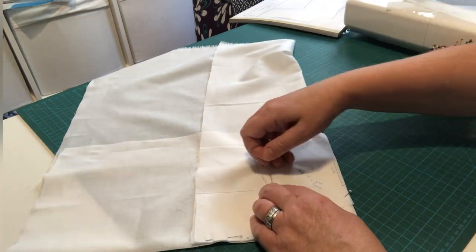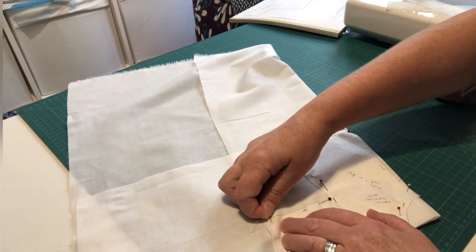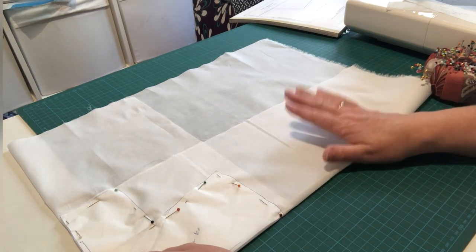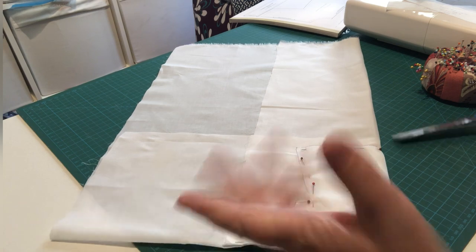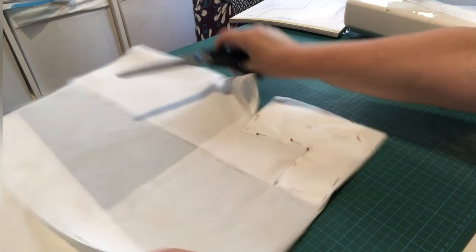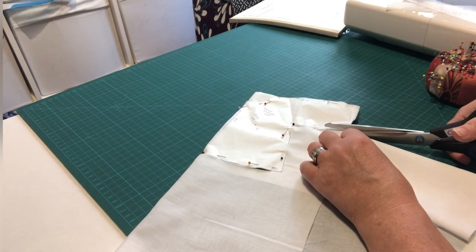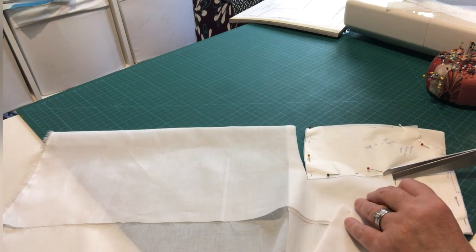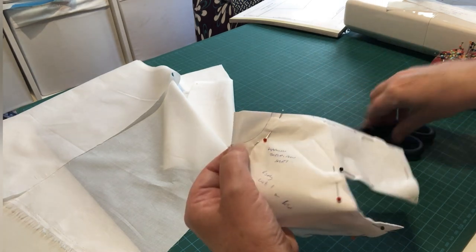We'll pin along here and up to the side as well. We're just going to cut out the shirt for now — we've got plenty of fabric for the tie so we don't need to worry about that yet. Let's get our scissors and cut out this piece of fabric. Once we've cut that out, don't forget to cut around the little neck edge as well.